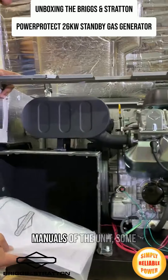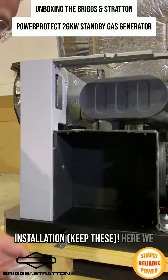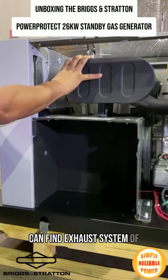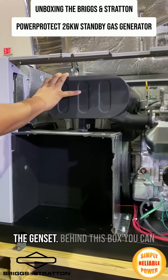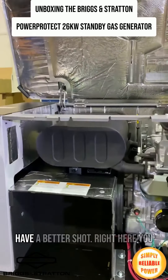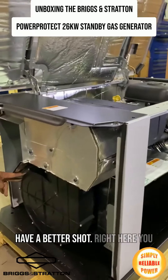Here we find the manuals for the unit and some accessories for installation. Here we can find the exhaust of the genset. Behind this box you can find the alternator, but here you have a better shot to access the unit.